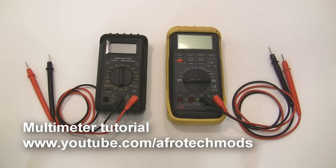In this video I'm going to cover multimeters and how to use them to measure voltage, current, resistance and continuity.